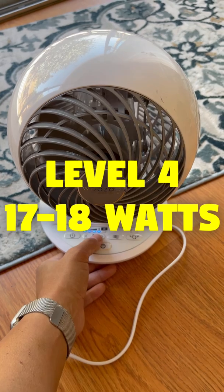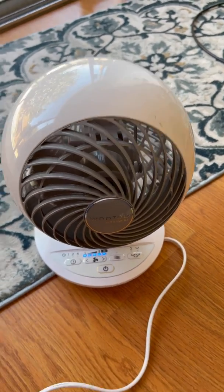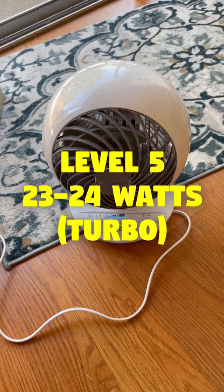At the fourth level, we're hitting 17 watts. And finally, at the highest turbo level, we are hitting 23 to 24 watts.